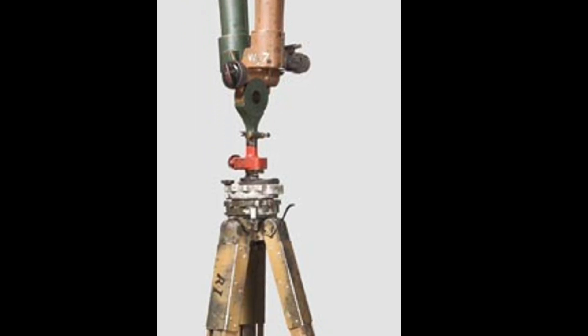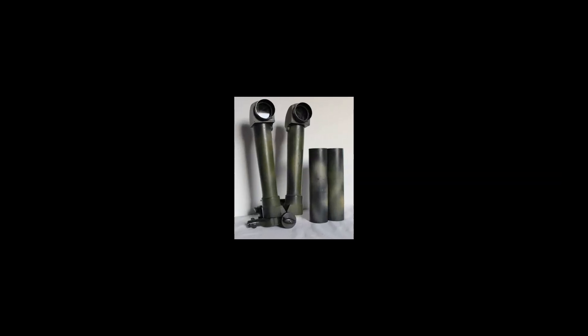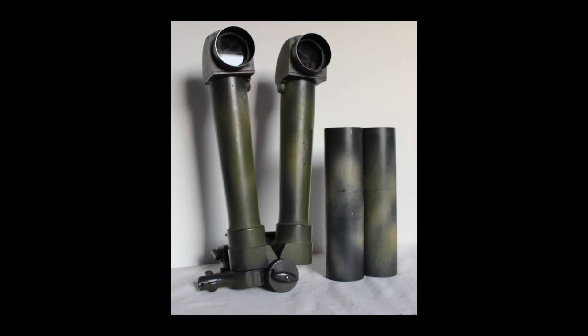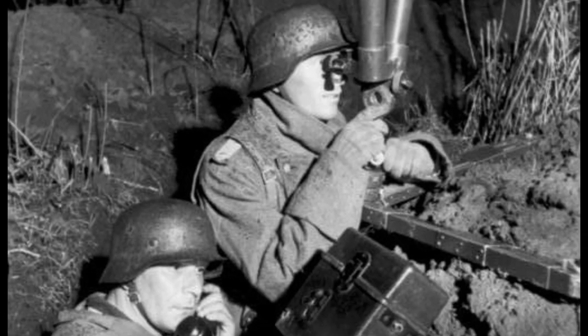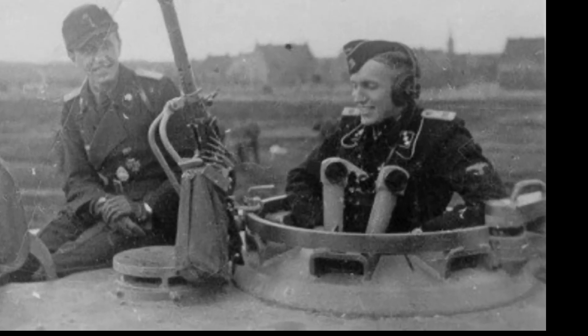Hi, this is DID. The SF-14 ZGI Periscope is an optical telescope used for long-range surveillance and targeting in the military. It can be used as a standalone device on the battlefield or mounted on military equipment such as tanks and vehicles, allowing the users to see their surroundings from a concealed position.